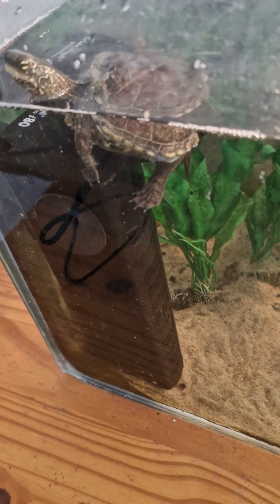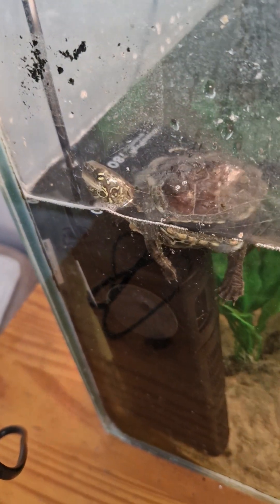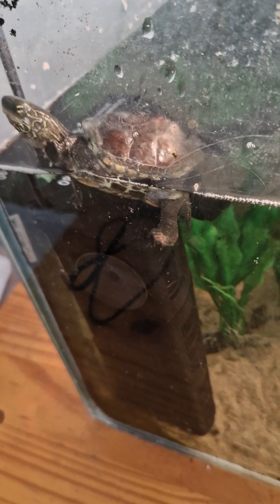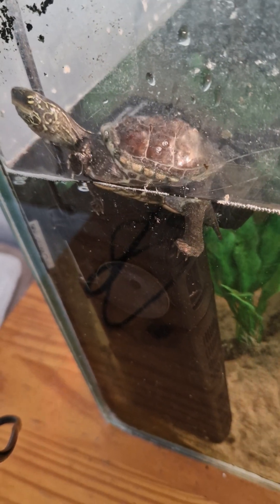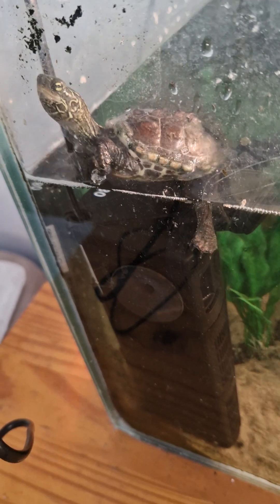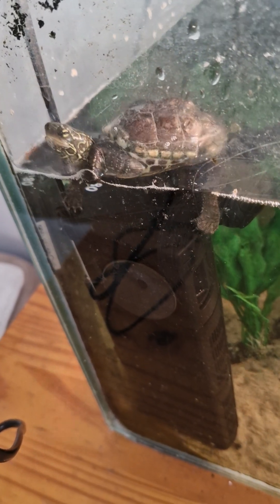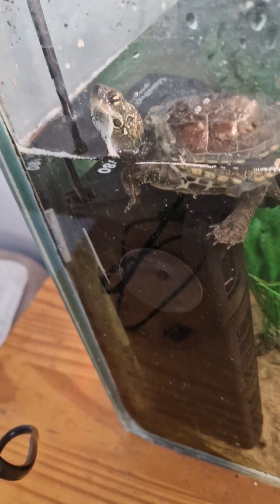I gave him some real plants before, but he didn't eat them. He doesn't like to eat anything green. You can buy real plants for a turtle, but it's possible he will just make a mess like Anton did.